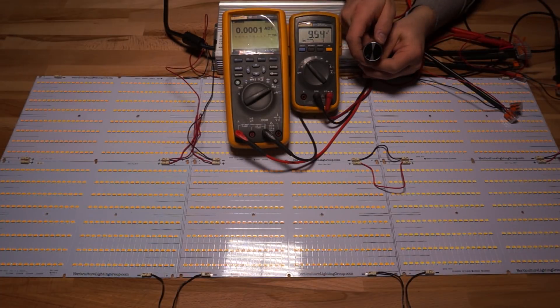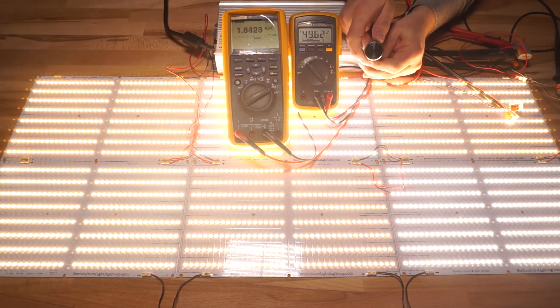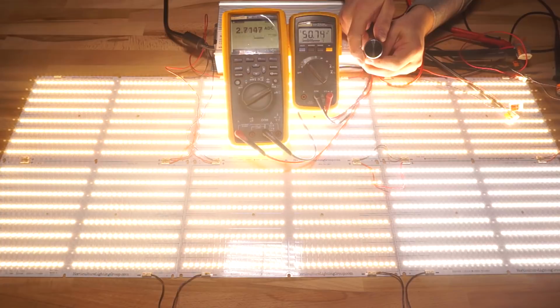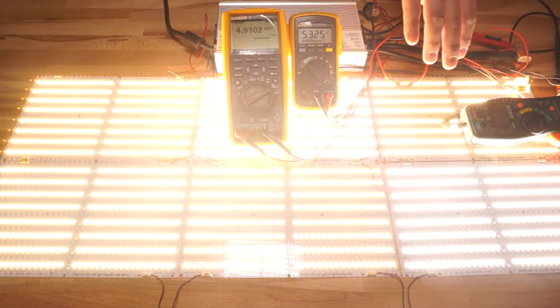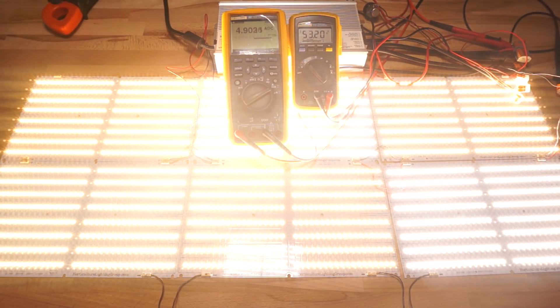Compare that to a six-board setup — check out how much range we have on the pot now. At the 25% mark we're still gaining current, and as we go from 50% to 100% we're still picking up more and more current. I've only got three boards being measured for current here in the top row, because measuring all six would pull over 10 amps and blow the fuse on the multimeter. That's why it looks like only about 5 amps, but with the clamp on it we can see the circuit is doing over 11 amps.